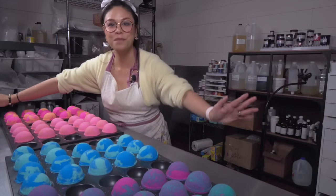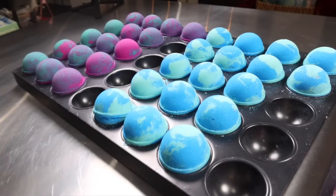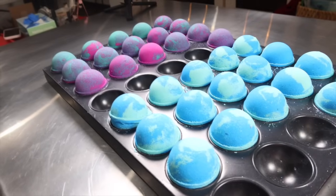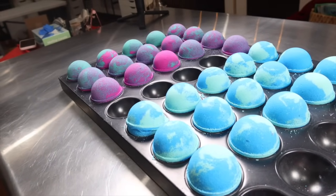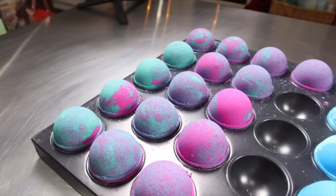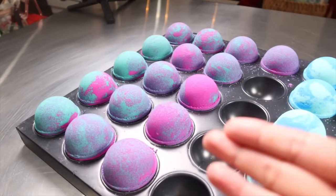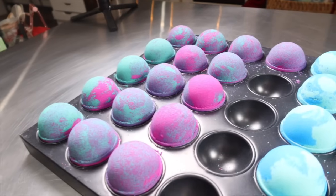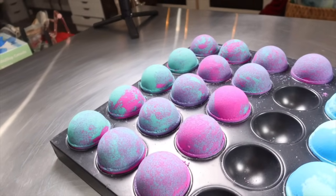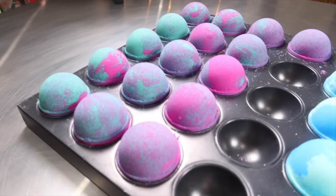Here are the finished bath bombs. I was able to make four different kinds, which is awesome, and I used some Christmas themed scents, so these are just going to be a very limited edition release. I hope to have them up on the site by December 4th. This one gave me a lot of problems — I think it's because I added the wet ingredients and then forgot that I hadn't added some of my dry ingredients. That really made a huge difference in how these bath bombs came together; they kept separating in the middle. So if your bath bombs are doing the same thing, it might be the sequence in which you are adding ingredients, because it does make a difference.